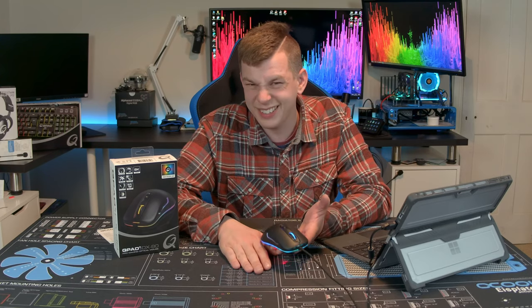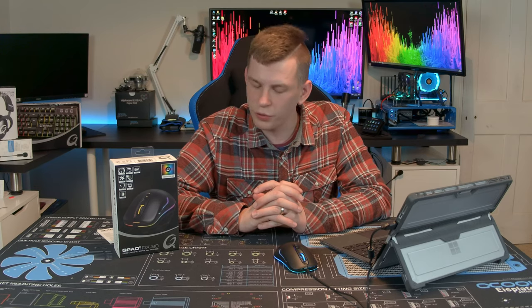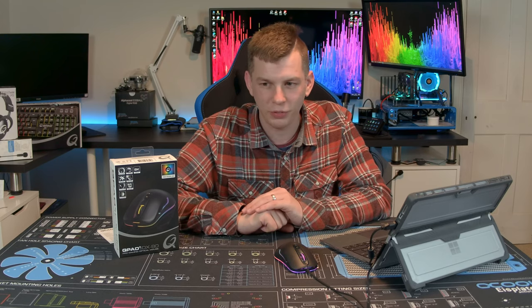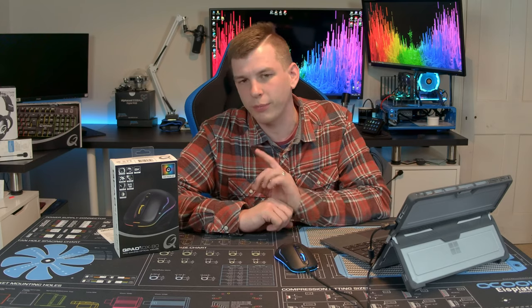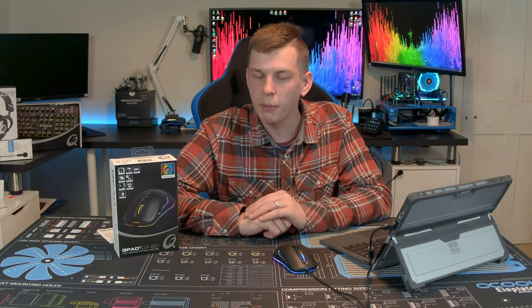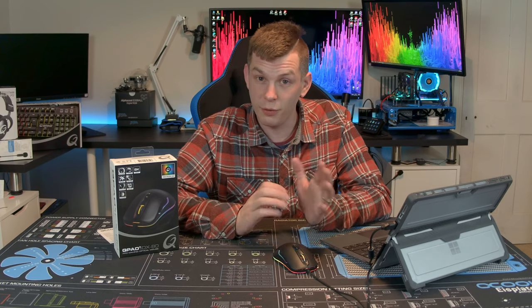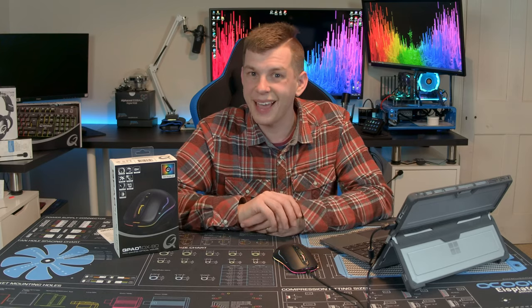Unfortunately the keyboard and mouse we've looked at so far don't really do it for me. That's the Qpad DX80 — not the standout product I was hoping for, but I'm giving them another chance. I have something I'm looking forward to reviewing. I know their MX 95 keyboard has some standout features, so the brand is capable. As always, if you want to see more click subscribe, and if you liked this video give it a thumbs up — thank you very much and bye for now.